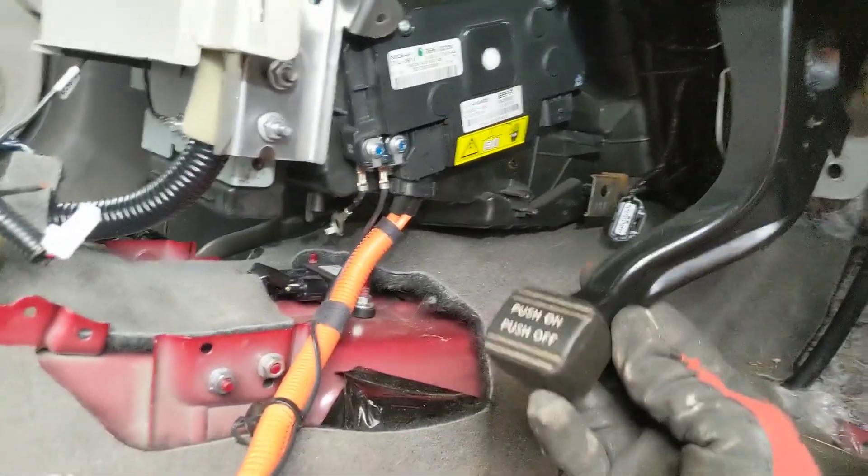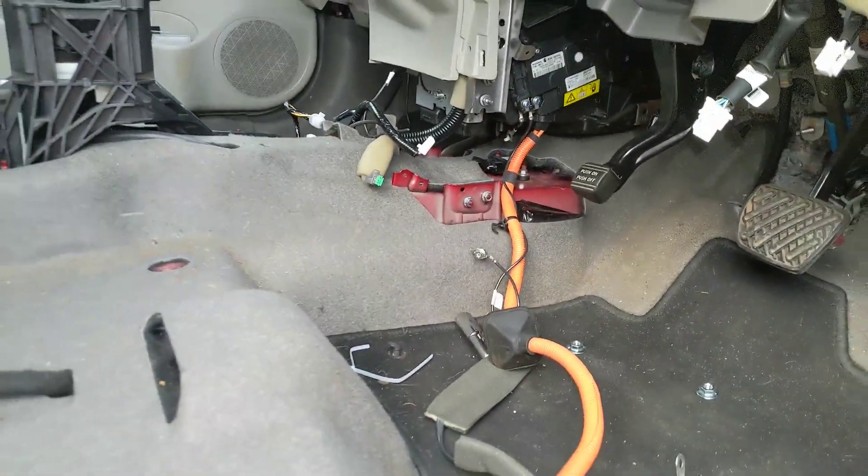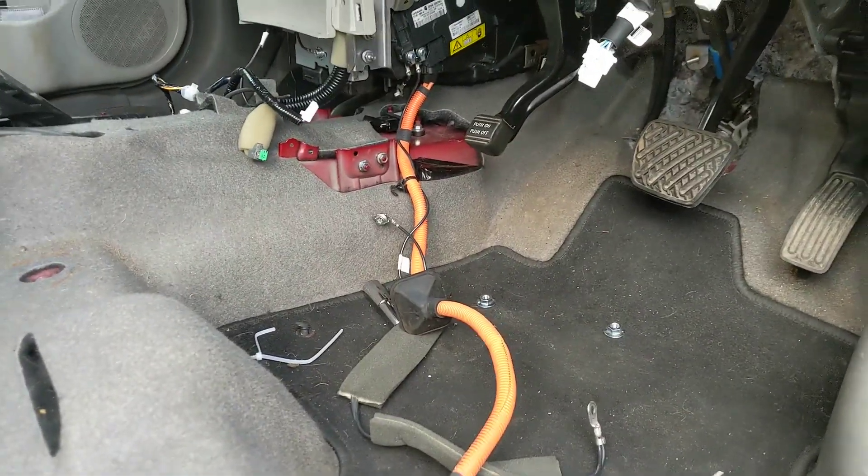So you need to reassemble that parking brake and get this connected under the car. Then we can do a power-up and test.